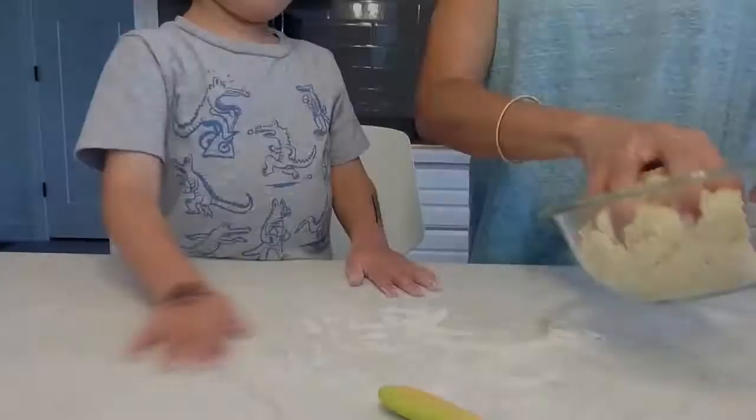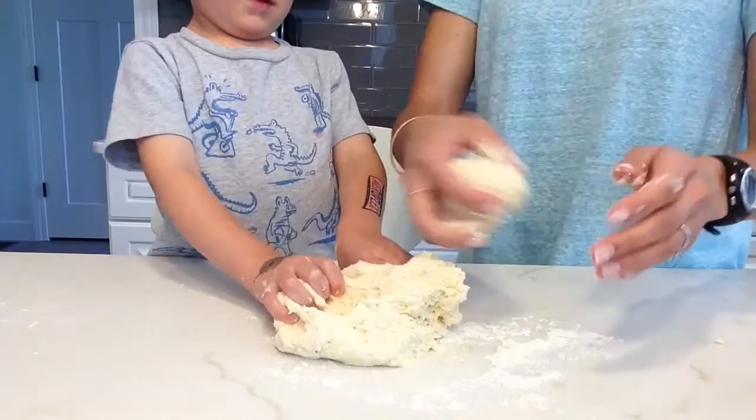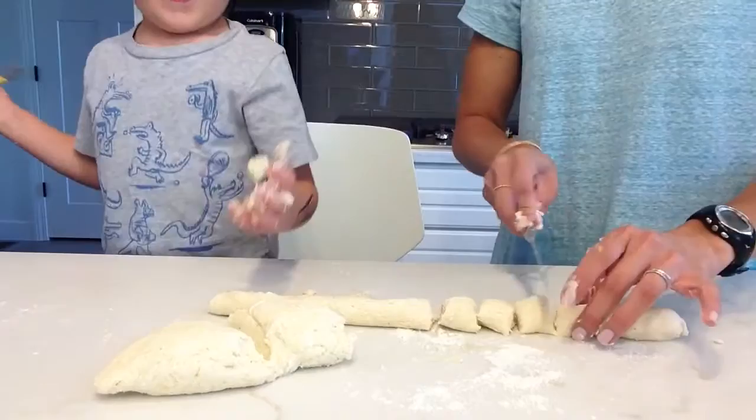Now, once you've got your dough, we're going to take these and make some snakes with them. Can you make a snake? So we're basically just going to roll it out like this. We're going to cut it into these one-inch little kind of like pillows. They do look like pillows. And then we'll put them onto a plate.